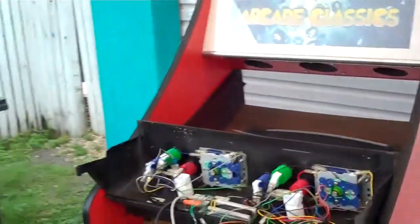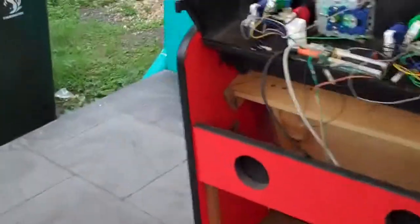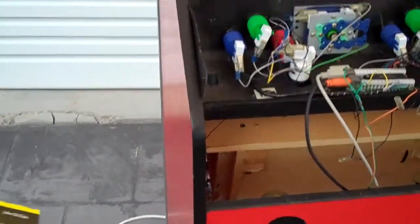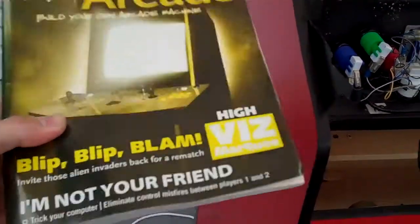Hey guys, Stinger30 here. We're going to have a very, very quick run through this. I've got this thing in my driveway so I can show you everything. There's a book you can buy on this to build an OK machine, it's called Project OK. I'll put the ISBN number and stuff down the bottom there so you can have a read of that.